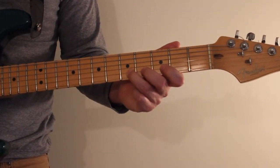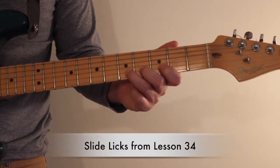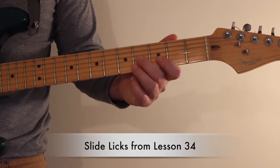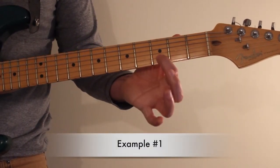In this lesson we're going to work on three licks that use slide techniques. They're all on lesson 34 from the book.